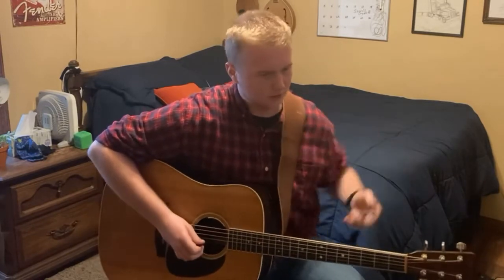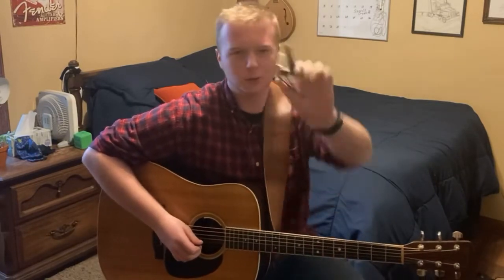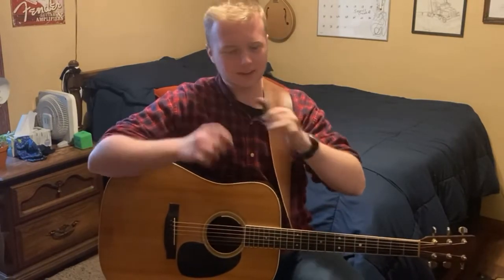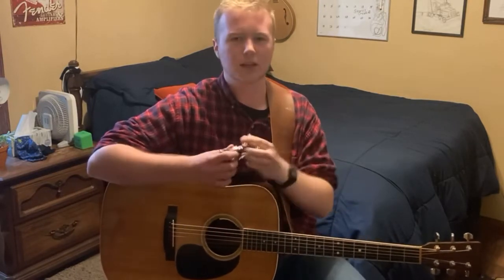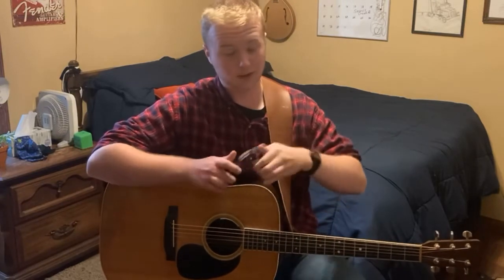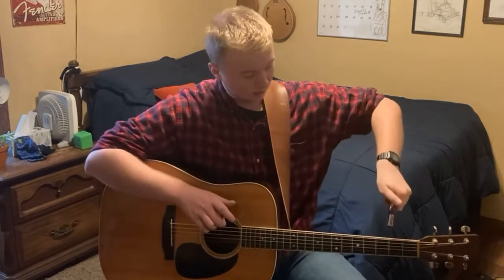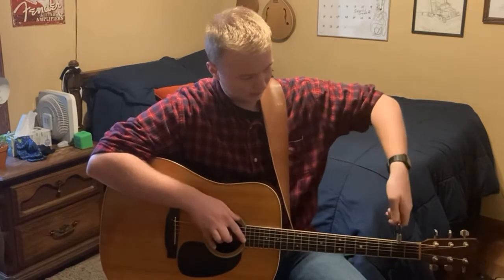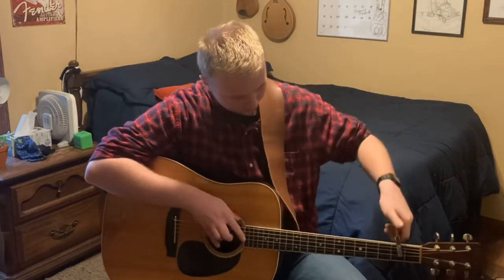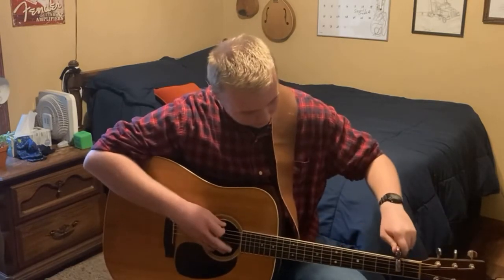What you need for this is one of these capos that has this thing on the end of it. Normally you would clip it one way, but instead we're gonna flip it around and clip it on as shown.